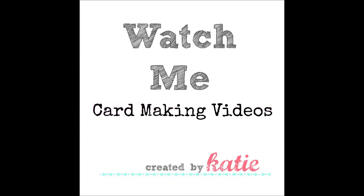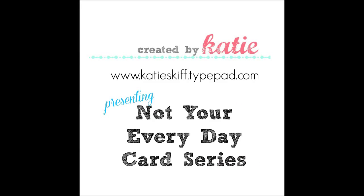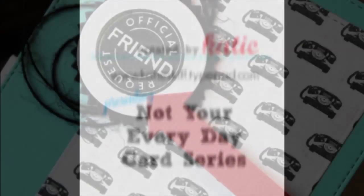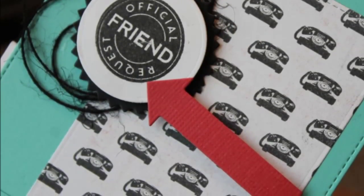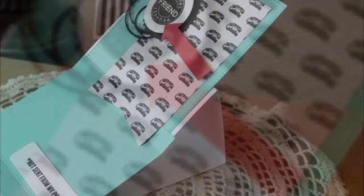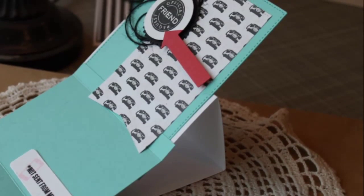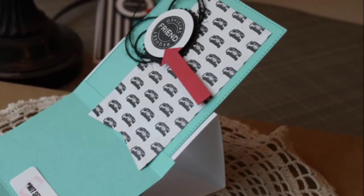Hi guys, it's Katie from Created by Katie and today I am starting a video series called Not Your Everyday Card Series. These are going to be cards that are a little bit more than just a basic fold. A lot of my friends and family love getting the cards that I make and since I love sharing them with them, I want to do something just a little bit more for each of those cards that I send, just something special for them to look forward to.